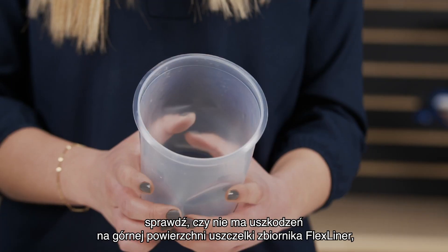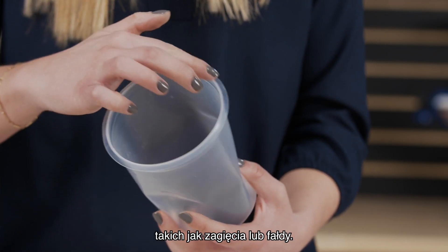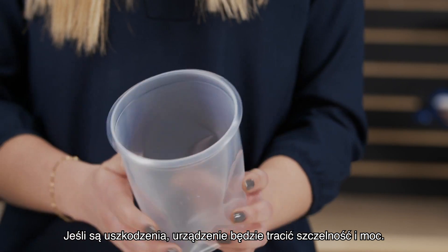After unpacking your sprayer, verify there is no damage to the top sealing edge of the flex liner, such as a crease or fold. If it's damaged, it will leak or lose prime.